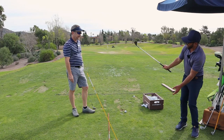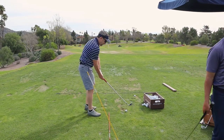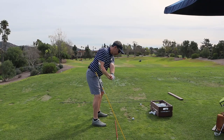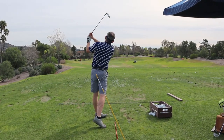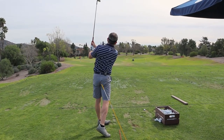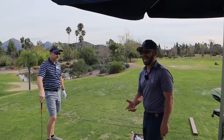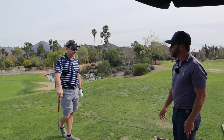Just keep it in. Keep the toe down. That was a better takeaway. The face got a little bit open, but your hand path was much better on that one.